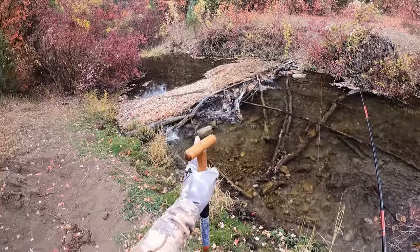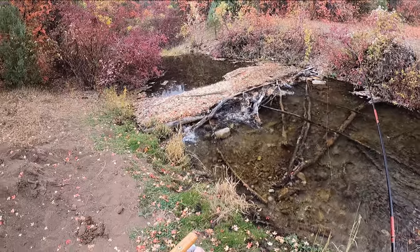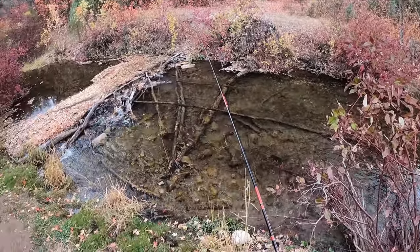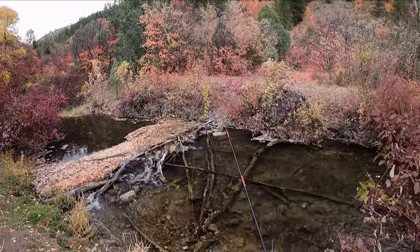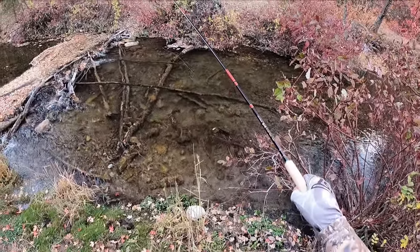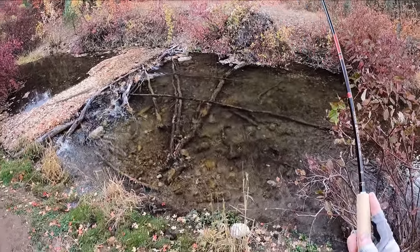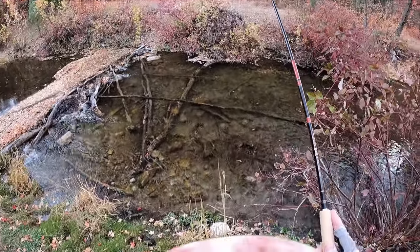A lot of fish are taking probably terrestrials or small subsurface insects over here. Air temperature is about 60 degrees; it is a cloudy day with blustery breezes. I'm using the AirStage Fujiru 330-55 on this creek, and we'll see what we can do.